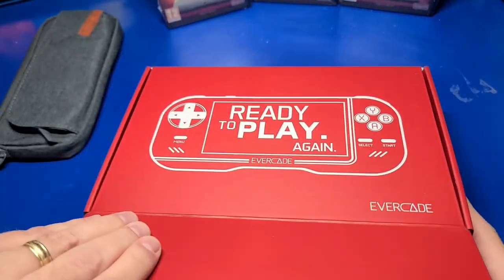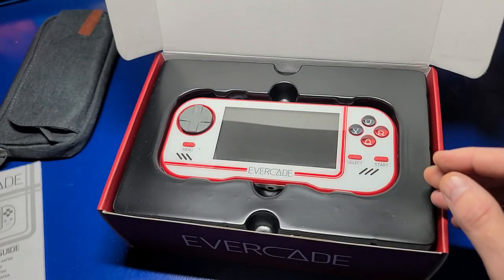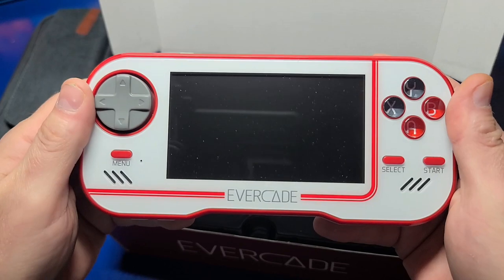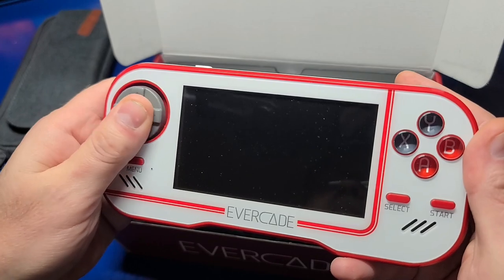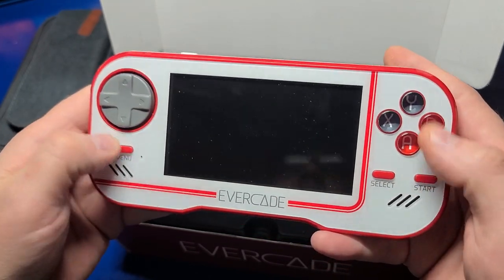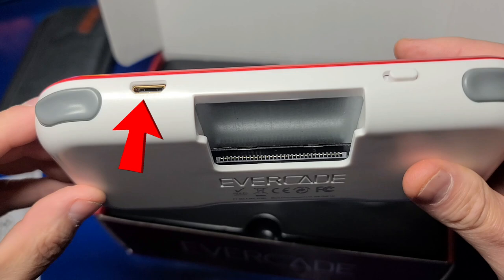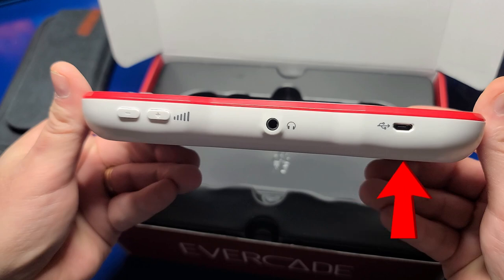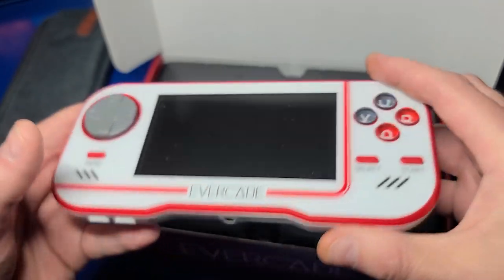Let's go ahead and open the box and see what's inside. First off, we have a quick start guide — it has some good information, but we'll skip over it. On the front of the handheld, we have an oddly shaped D-pad, which took me a little getting used to, but I do like it overall. You also have a menu button for accessing the system configuration or in-game options. On the right side, you have your ABXY, select, and start buttons. At the top, you have your L and R buttons, a mini HDMI output port for connecting to your TV or monitor, the power switch, and of course the cartridge slot. On the bottom, you have your volume control, headphone jack, and a micro USB port for charging and firmware updates. Overall, it's a nice looking little handheld. I personally would have liked other color options, but this is fine.